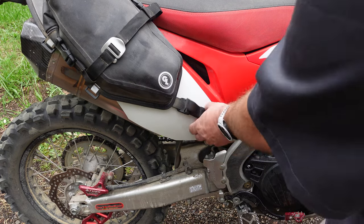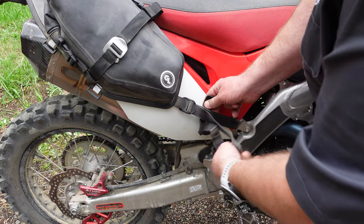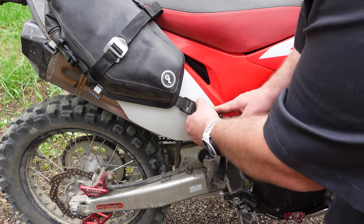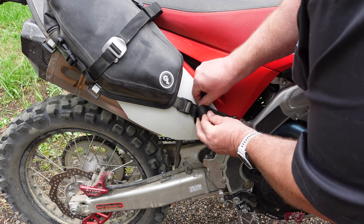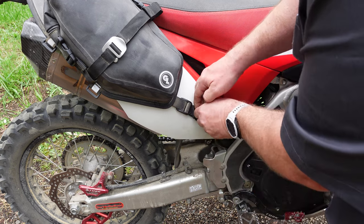Another new addition, oft-requested, is the sewn-in strap keepers. These are no longer elastic sliders that move up and down the strap — they're now attached to your strap and feature double-sided Velcro. All you have to do is double or quadruple your straps over, fold them over, and you're good to go.